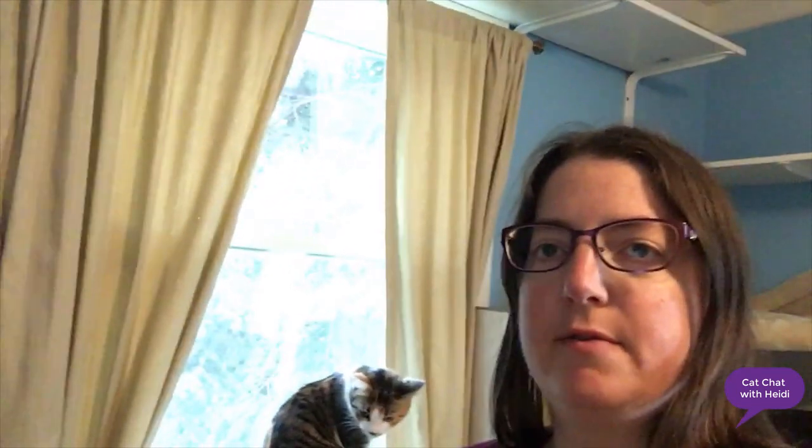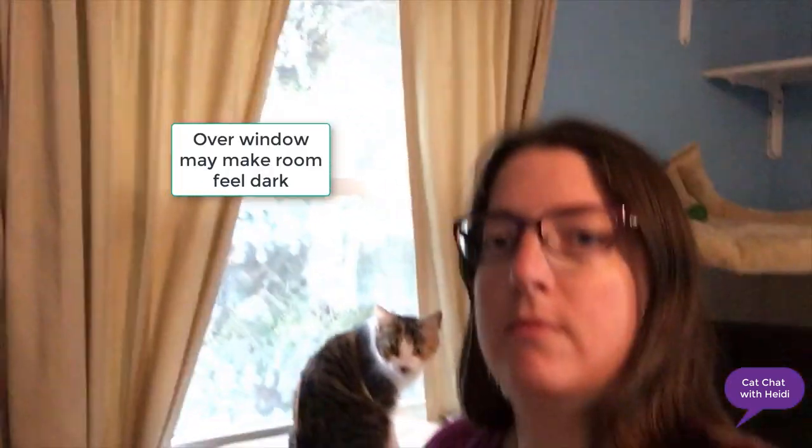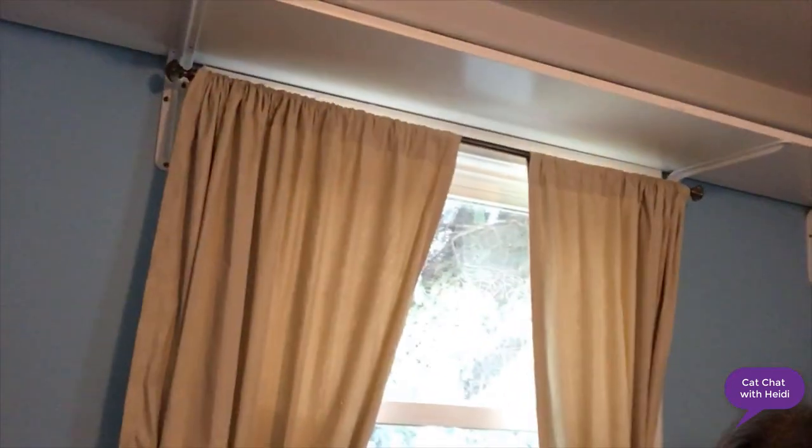Another thing to consider is where you put the shelves. We put shelves over the window, which is nice for the cats, but it makes the room feel a little bit dark because light is not reflecting off the ceiling as much. So you might not want to put shelves across the top of your windows.